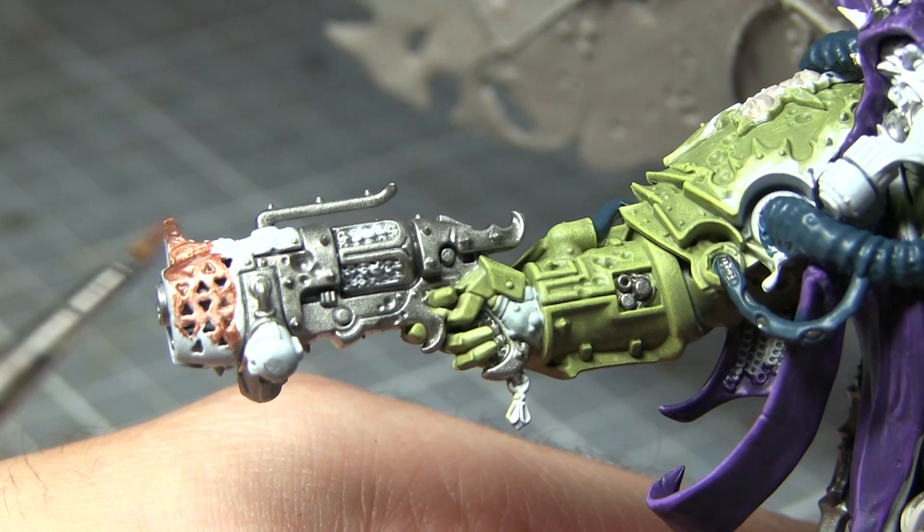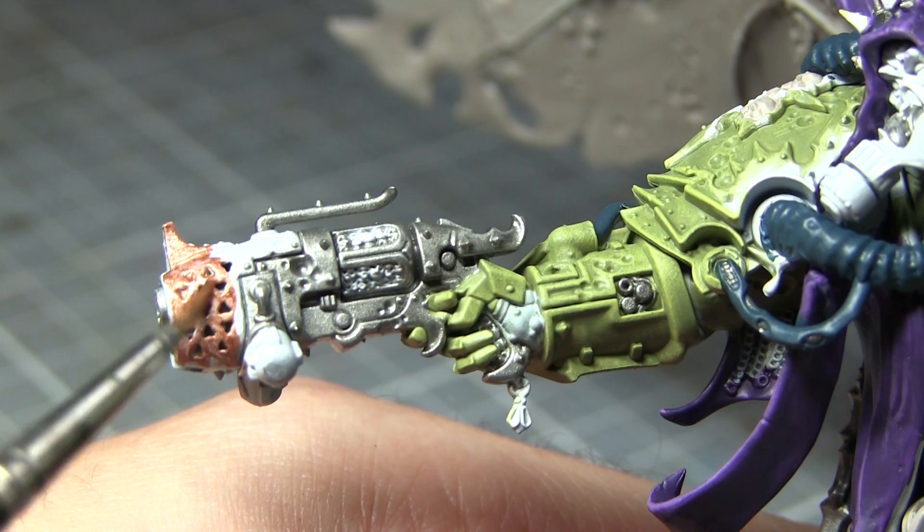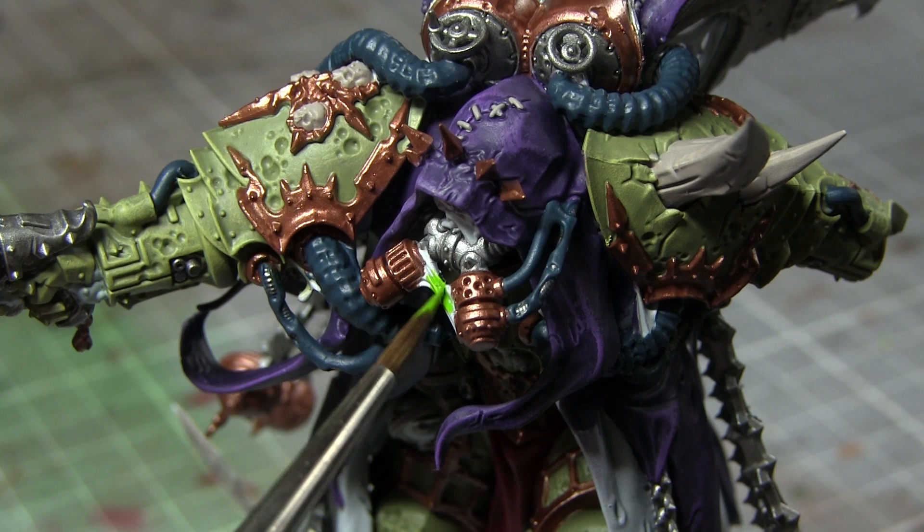Continuing with metallics, I'll now be painting all of the bronze areas on the miniature using Balthasar Gold. These areas include the front section of the pistol, the armour trim, and also the various sensors that are scattered about the miniature. The final base coat for Mortarion is to paint the oozing ichor that's scattered about this miniature with a base coat of Moot Green.